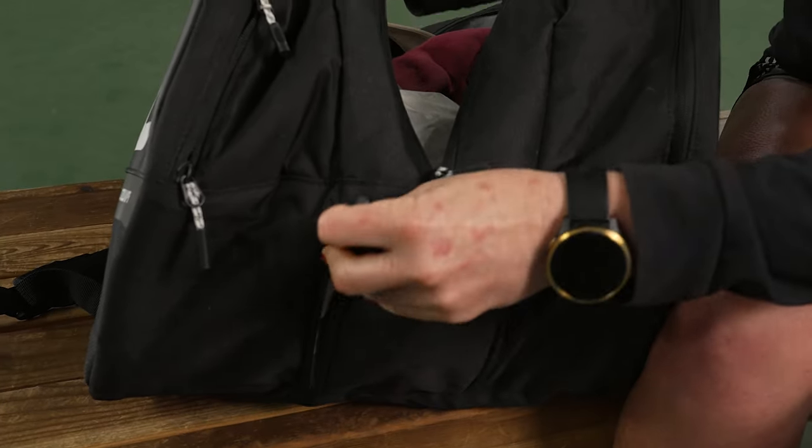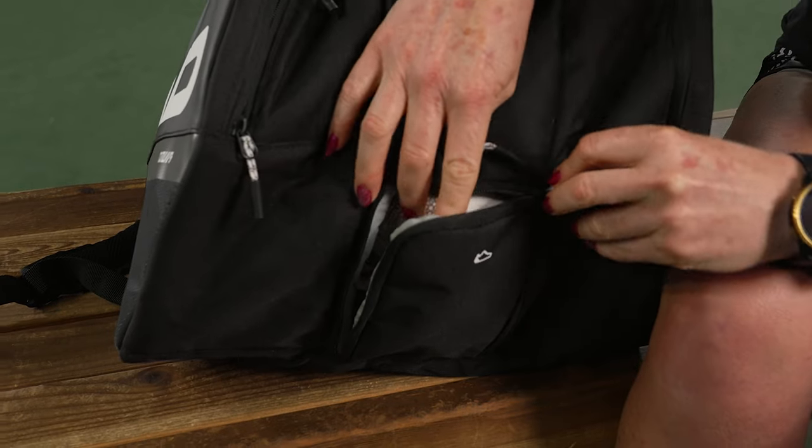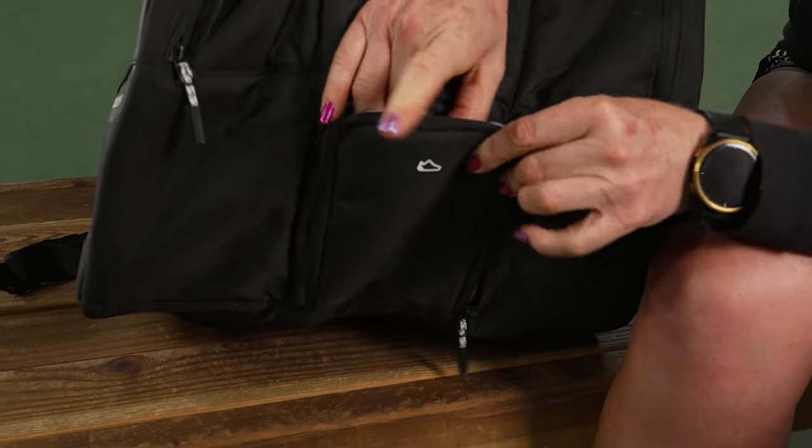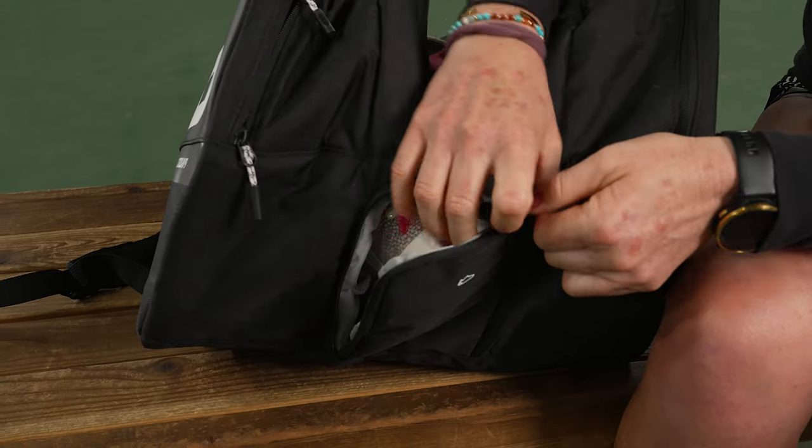Of course, we also have that shoe tunnel at the bottom for your shoes or sweaty gear. However, I do want to note there is no venting on this pocket, so just be aware of that.